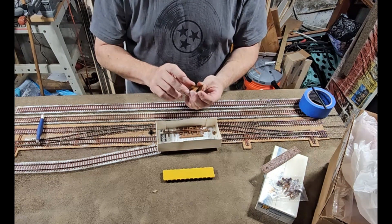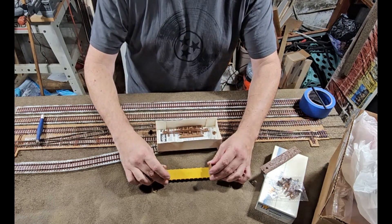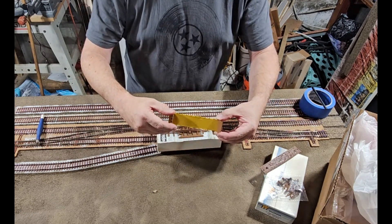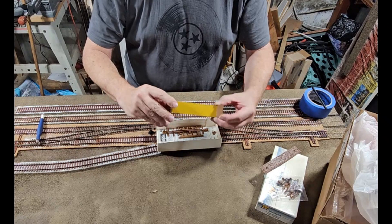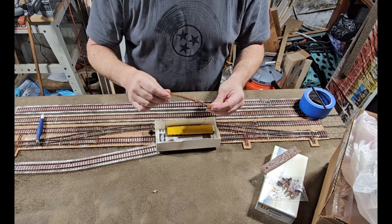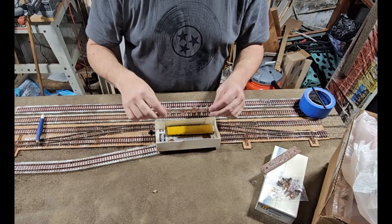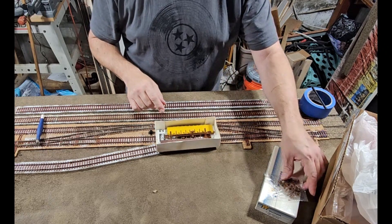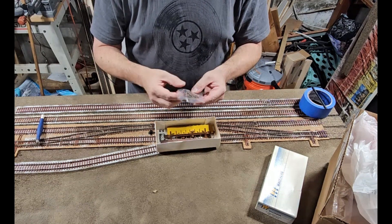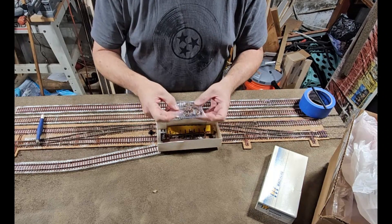So maybe we'll do these up in black. We're going to make a pulpwood load for this. There's somewhat decent detailing under here — nothing crazy — but we'll detail that up a little bit. You're going to get metal wheels. We're definitely going to go with a nice set of Katy couplings, and I think we're going to go with a set of Katy trucks too.